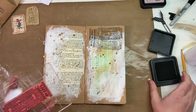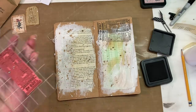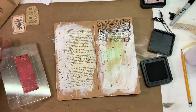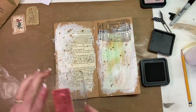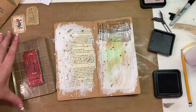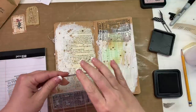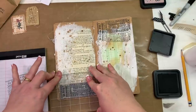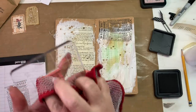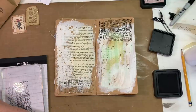Even if the gesso gets on your stamp itself, it is quite easy to clean out while it's still wet. Then I'm going to stamp and stamp off on my little paper pad over here twice, then come over here and do the stamp off there. I like that.